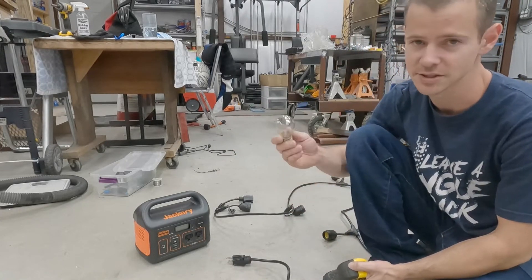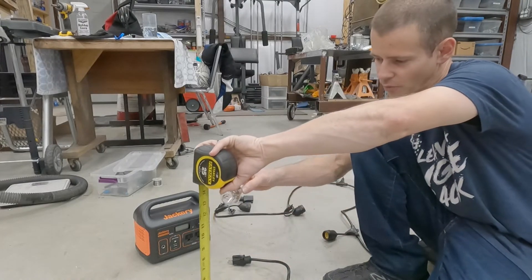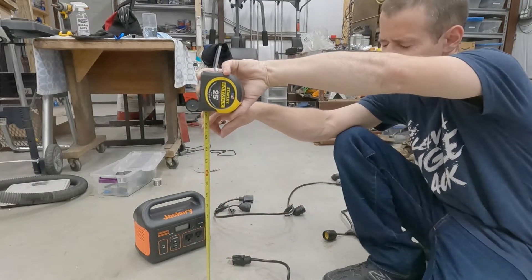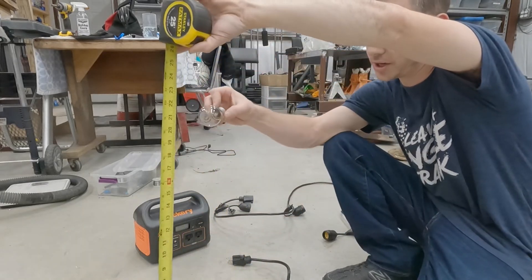Let's see the drop test. I've busted so many of these things but I'm gonna do a quick drop test. I'm going to drop them from one foot — it didn't break at one foot. Let's go to 16 inches — it didn't break. Try 20 inches.